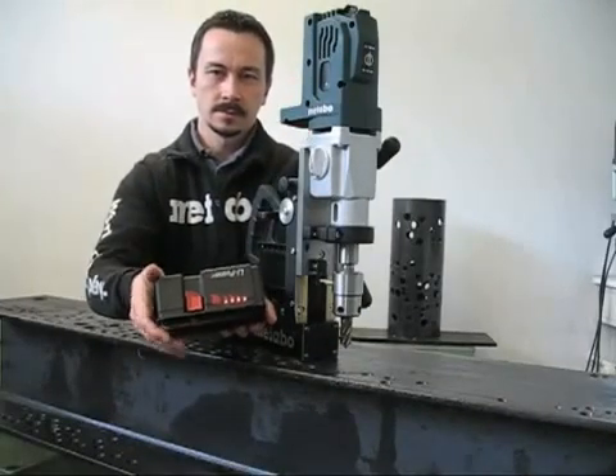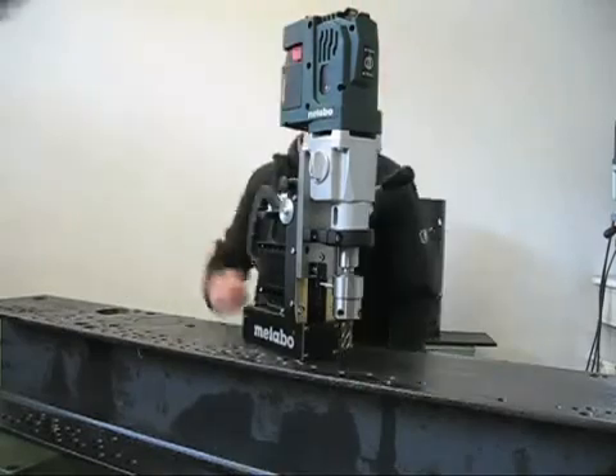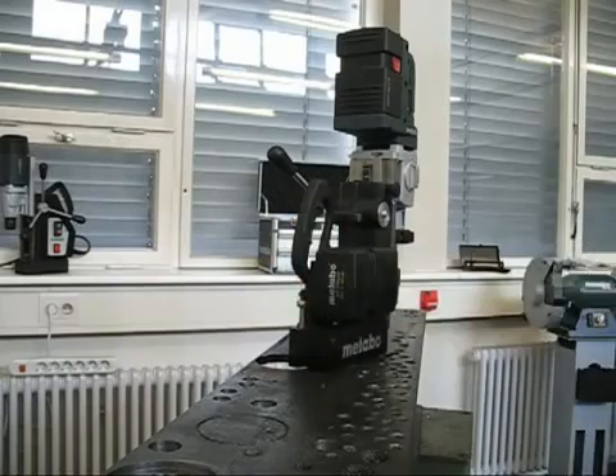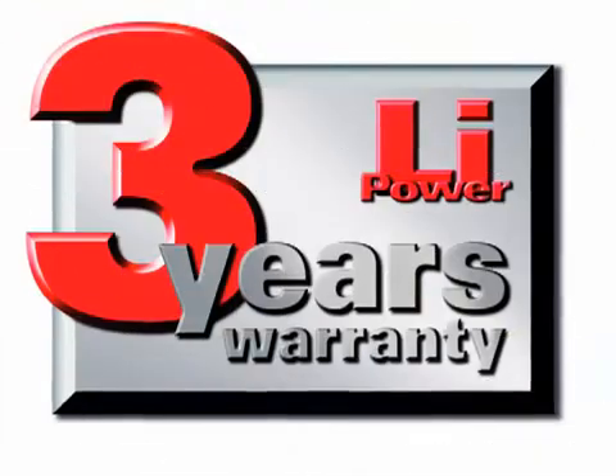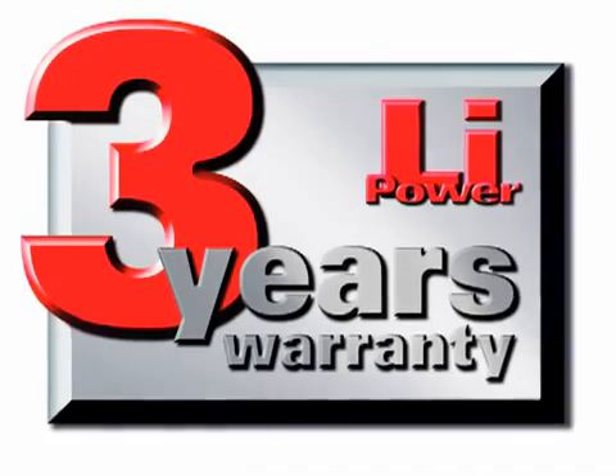The MAG28LTX is fueled by a powerful 25.2 volt lithium ion battery. The batteries are fast charging and include a fuel gauge to show the charge level. The drill is designed with onboard storage for the second backup battery. Like all of Metabo's cordless tools, the battery and charger are backed by a 3 year warranty.